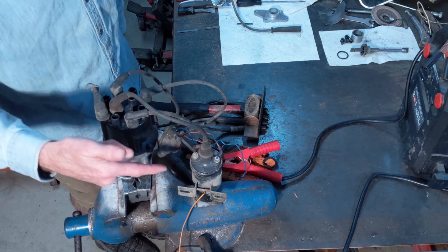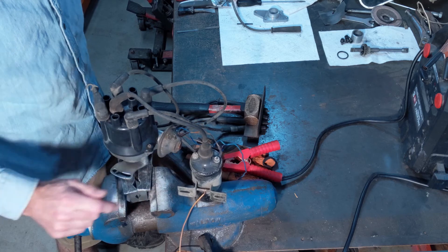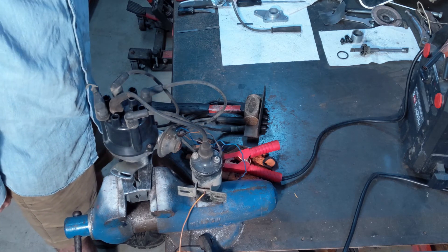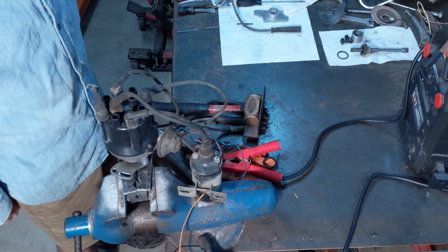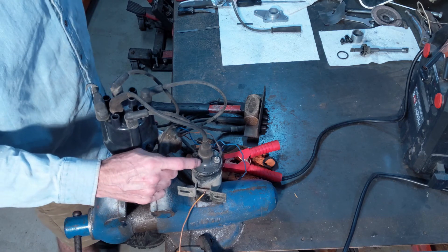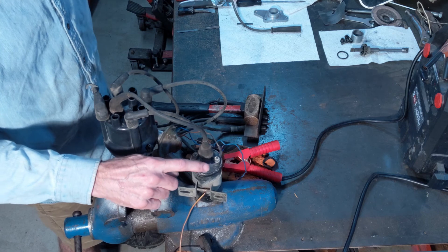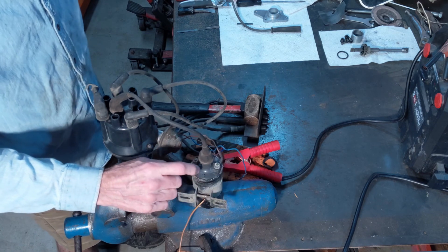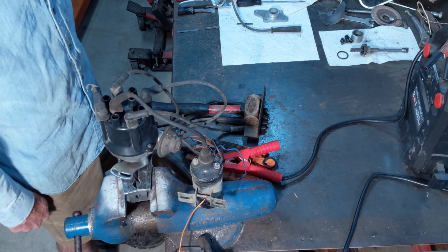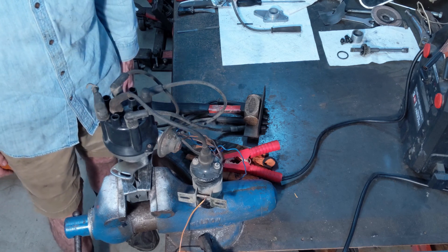So it looks like this is going to work just fine. We've got to get a new coil. The only thing I'm not sure of is whether this is an internally resisted coil or not. It has some writing on it but it's so worn out I can't read what it says, other than 12 volt. If you guys have any idea what a 720 with a Z22 truck takes for coils — whether they're internally ballasted or not — I'd appreciate a comment down below. Thanks for watching, we'll see you next time.